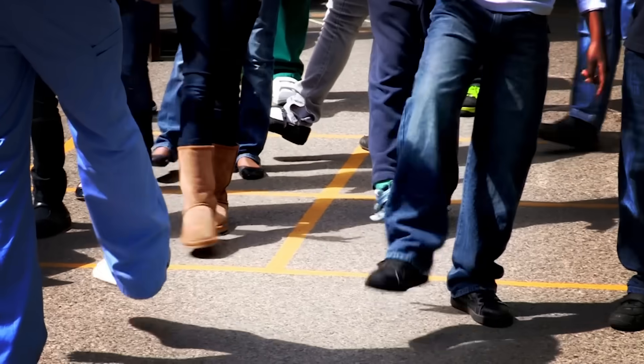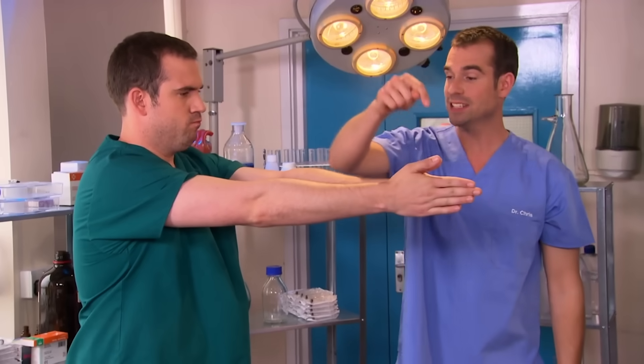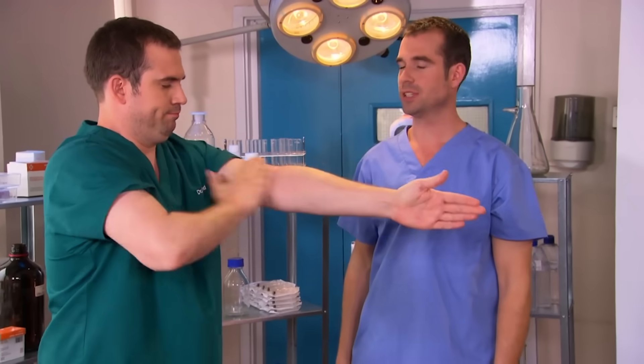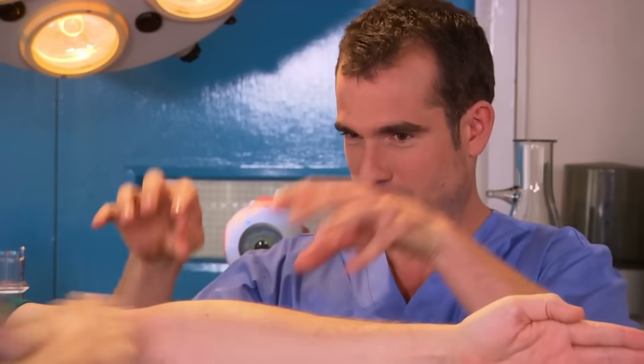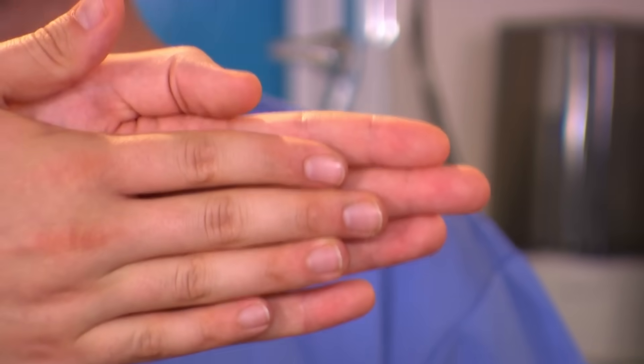We've got some amazing body tricks. Want to find out how to shrink someone's arm? Zand, put your fingertips together and push your arms out as far as you can in front of you. Now take that hand and rub it as hard as you can on this elbow. Tell your mate while they're doing this that you're going to use magic powers to shorten that arm. Now straighten — you've shortened my arm! To get them back the same length, simply do the opposite and rub this hand on that arm.